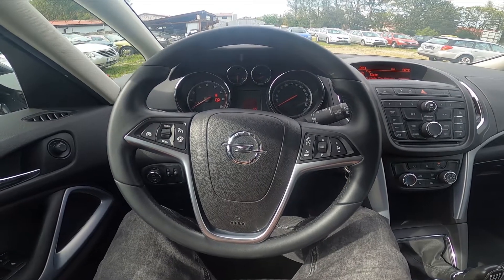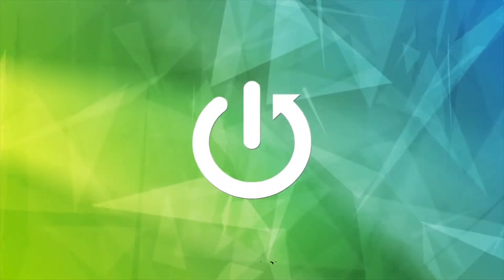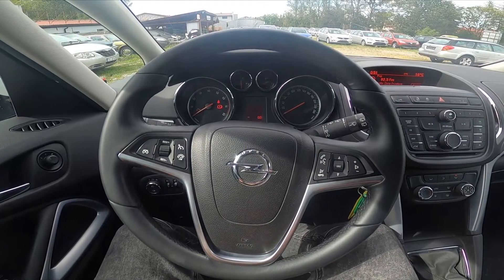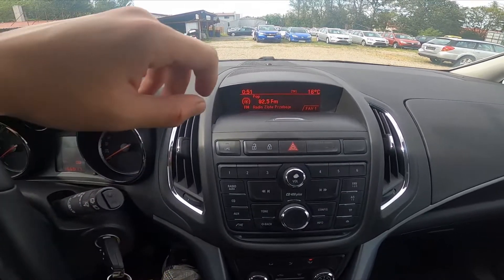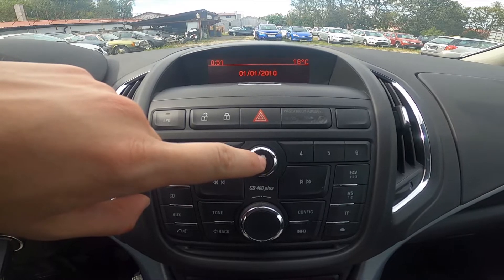Hello, today I'm in an Opel Zafira. In this video I'll show you how to turn the radio on or off. Let's take a look at the radio panel, and simply press this button to turn the radio on or off.